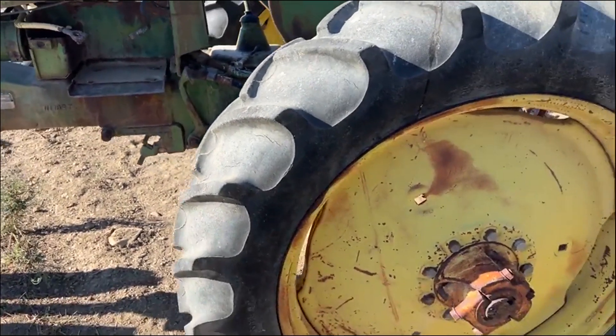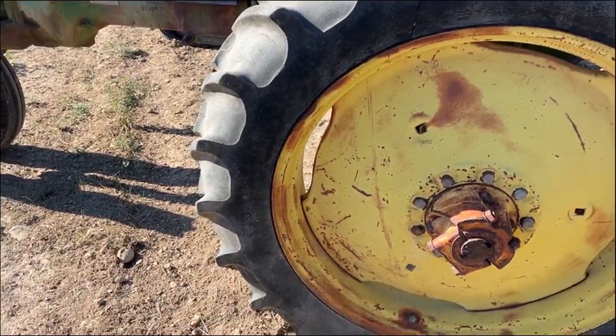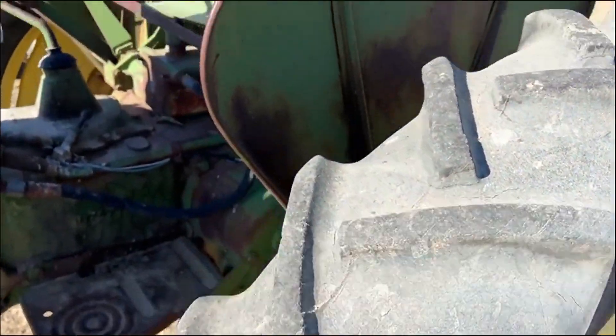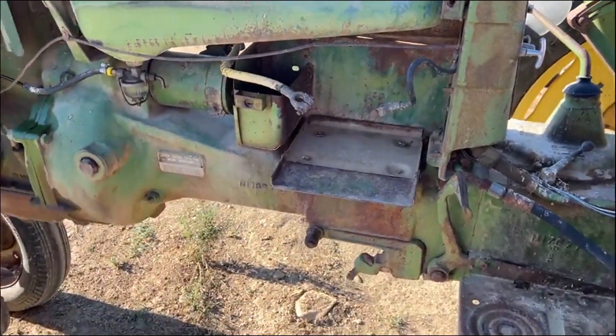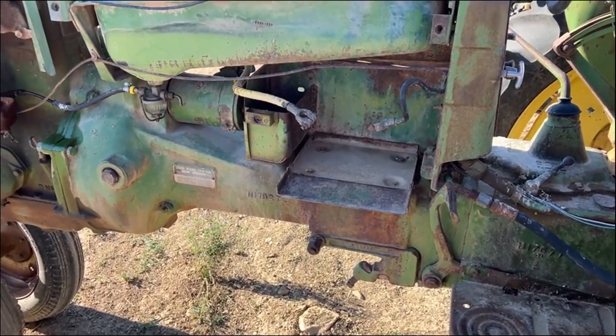Pretty good rubber on all four tires — it's weather-checked rubber, but they're all holding air. Looks like 11x24 on the rears; you can see pretty good tread but again weather-checked. The seat is going to need some cushions on it. No battery — we just hooked up our 12-volt pickup with heavy jumper cables and it spun right over and fired.